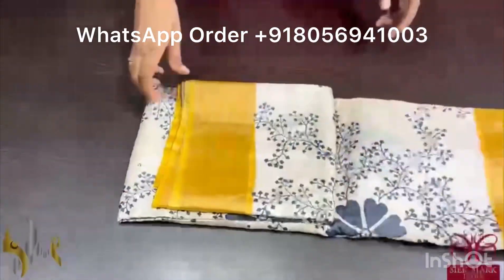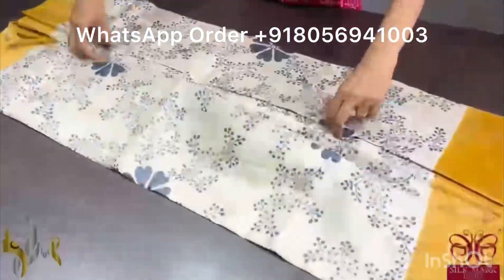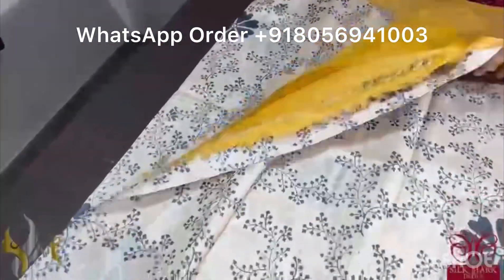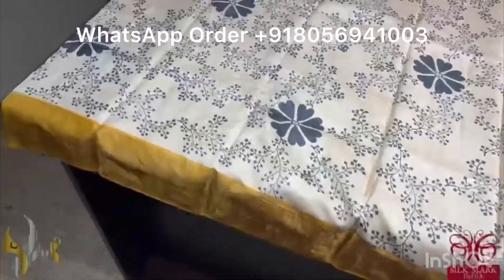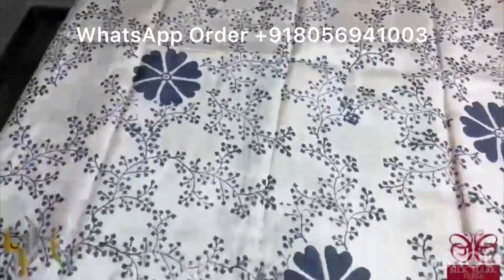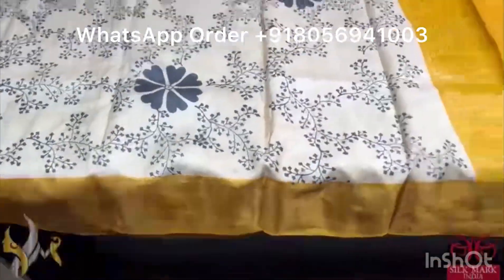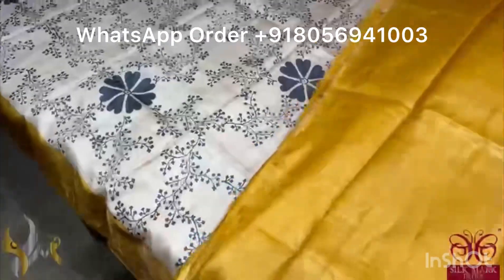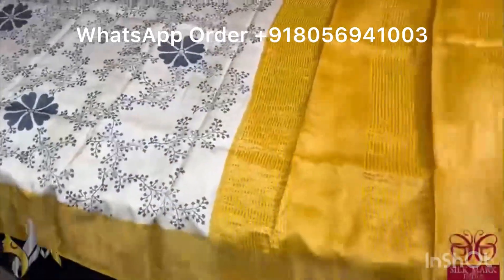Pure Tassa silk saree, premium quality, hand block printed with zari borders done on a premium acid washed boiled tassa fabric. A very very beautiful cream saree with black printing, all over printed with a mild design pattern. We have a yellow color — turmeric yellow — border, pallu and blouse piece. The contrast nature is very alluring, comes with authentic silk mark.